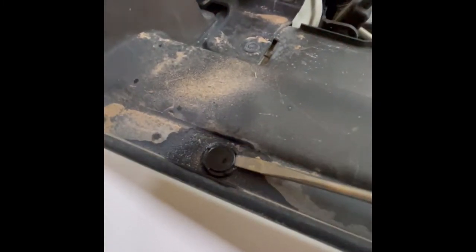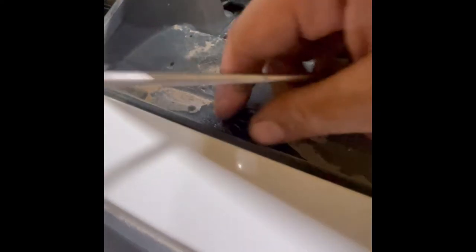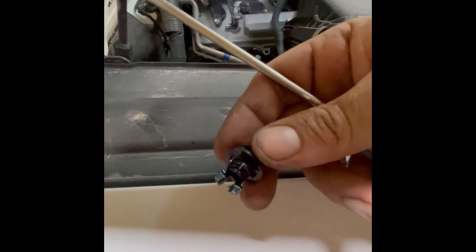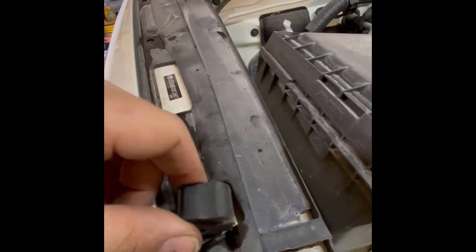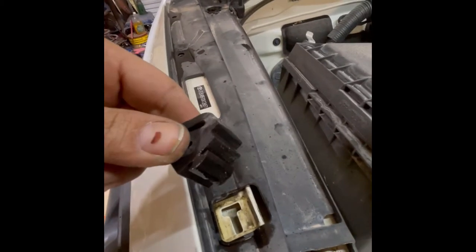There's also another — I guess you'd call it a grommet or clip — that they use. All of these, and the other one I'll show you later, just order them. This little rubber thing I took off — don't think you had to, but I did. It comes off pretty easy.